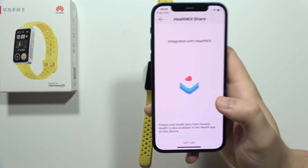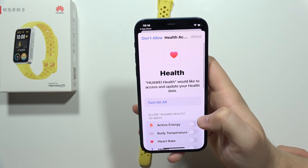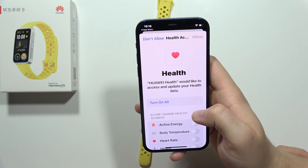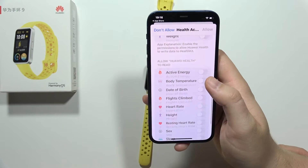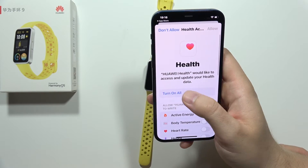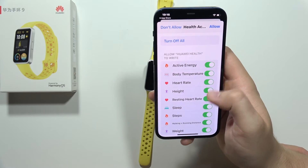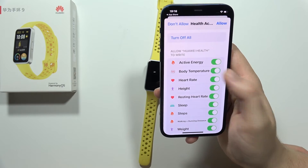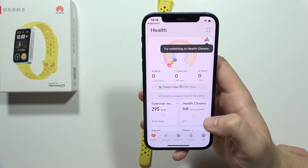Once logged in, you'll be asked to allow access to your health data for the Huawei Health application. I'm going to turn all of them on, but if you don't want to grant access to things like heart rate or body temperature, you can deny it by clicking the switcher. When you've selected everything, click Allow in the upper right corner.